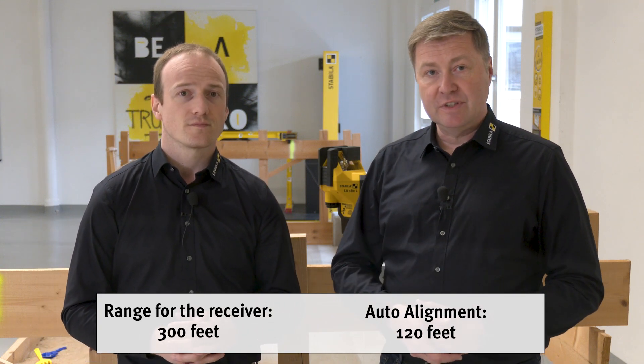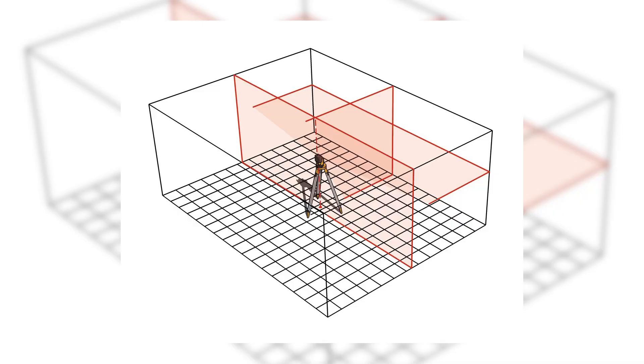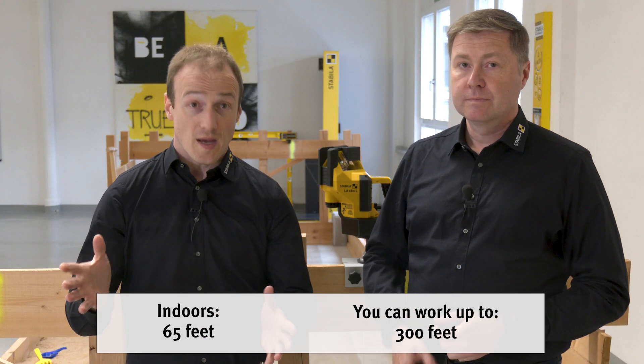Now we come to the second main application of this laser. It doesn't just have this one line that we have aligned using auto-alignment, but a total of three vertical lines, one horizontal line, and the plumb line function. The lines are particularly sharp and clearly visible indoors up to 20 meters.